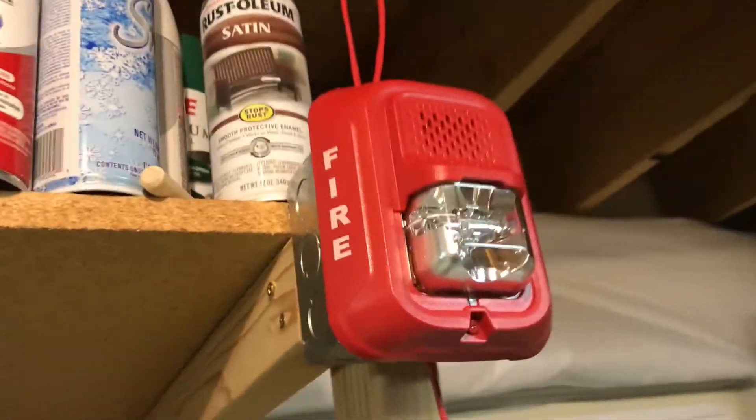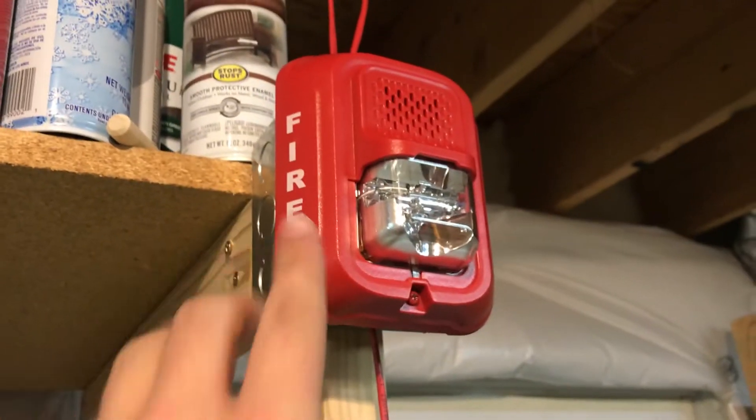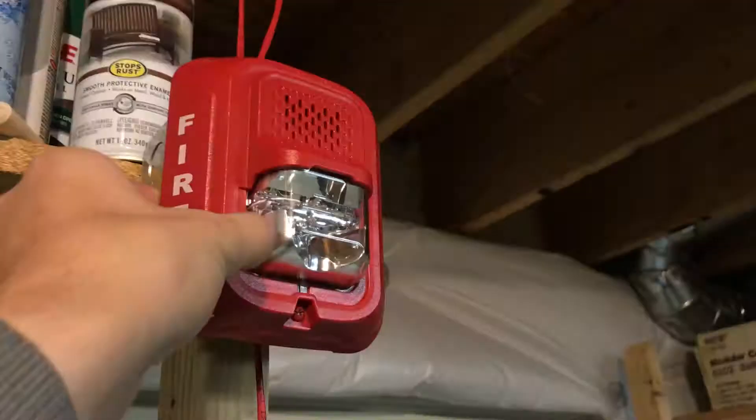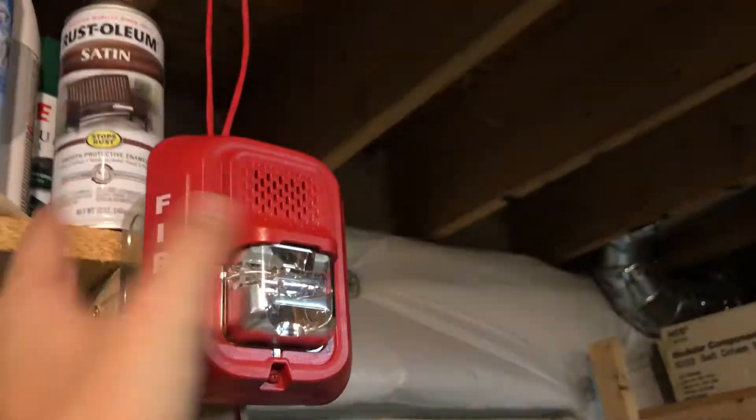We're going to come back over here real quick just so you can see — we've got the audible silence going on the P2RL. One alarm I don't have yet is a Spectral Alert Advance. I've got a Spectral Alert Classic, I don't have a Spectral Alert Advance. So I've got the P2RL — I skipped a generation. I'd like to get one of those.